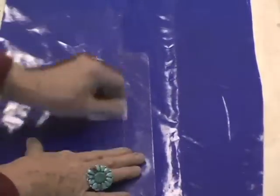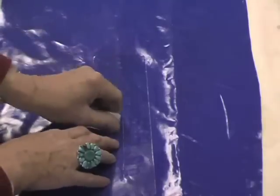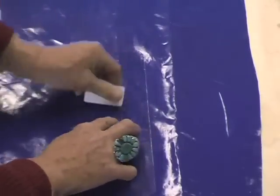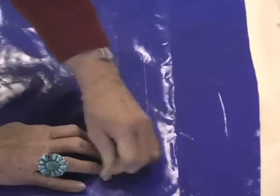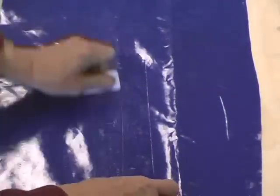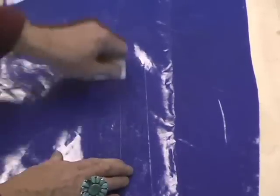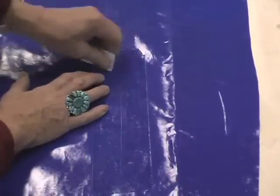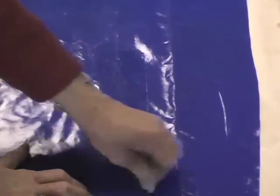With patch and go, it's real important that usually what comes with the kit is one of these little scrapers — anything would work. What you're doing is scraping the air bubbles out, but what you're really doing is there is adhesive that is in the patch and go, and it's the scraping that activates the adhesive. If you don't scrape it down well, you're not going to activate the adhesive, and then the strip doesn't work.